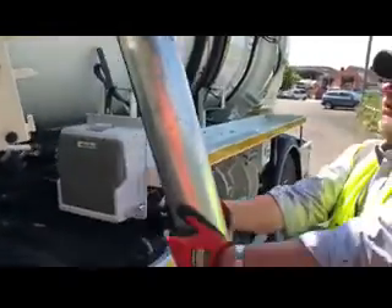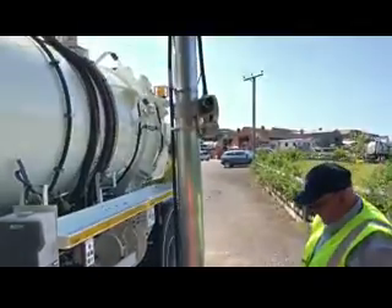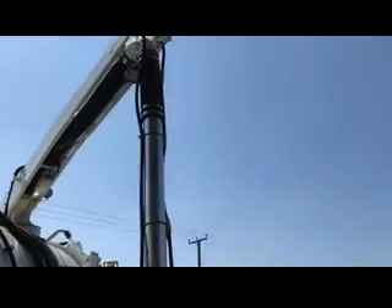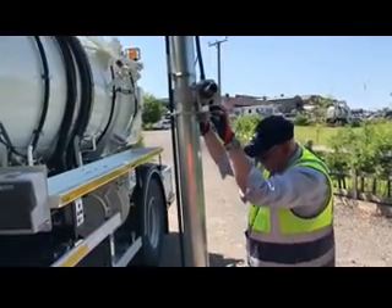So the boom itself, if I bring it out a little bit, is counterbalanced. So if I pull down on the boom, it naturally wants to go back up again, which is fine. That's its normal position — it's a counterbalanced boom.